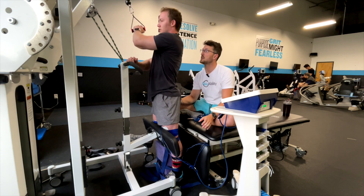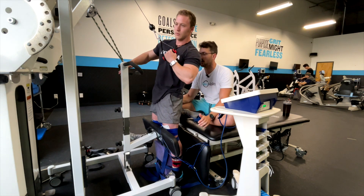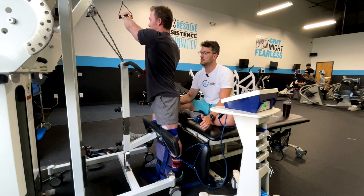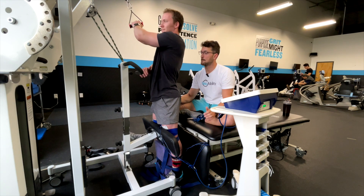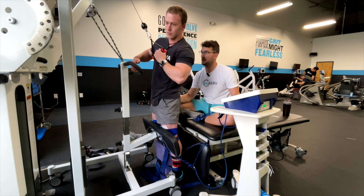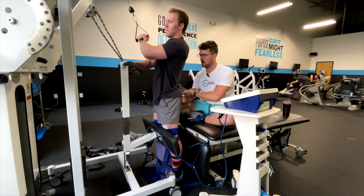Shoot for ten here too. I want ten good ones here, so we'll start cutting after we get... yeah! Just like that right there. Yep. Perfect right there. Now right hand's off. Excellent!